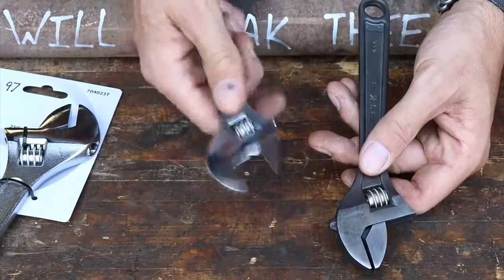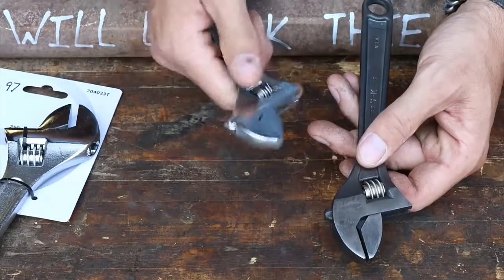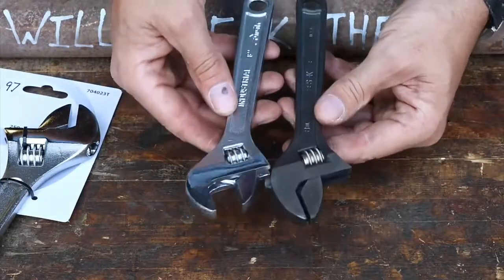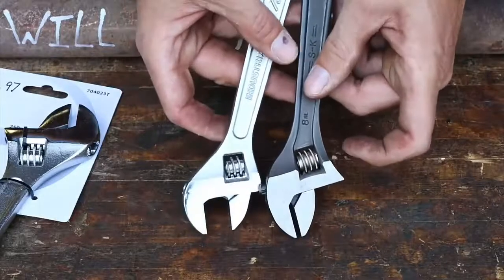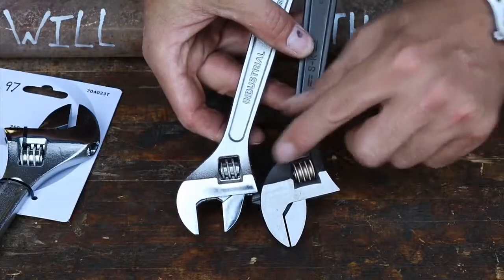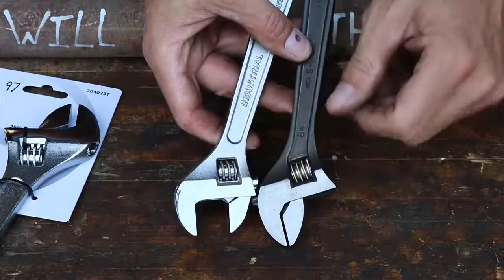Some of these Chinese ones bind a little bit — it's still a functional wrench, it still works — but the tolerances are not as nice and the finishes are not as nice. Look at the screw: big, heavy, robust screw on the S&K, and a cheaper, smaller screw on the Chinese one.